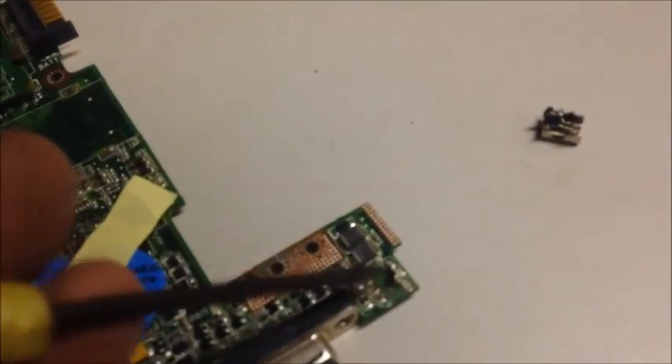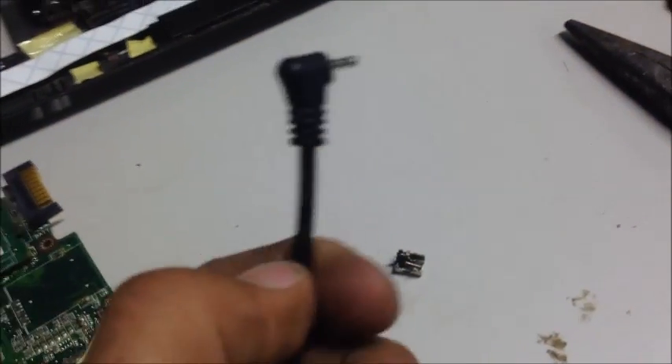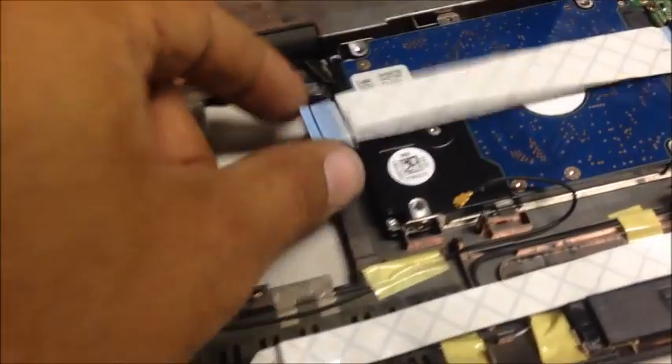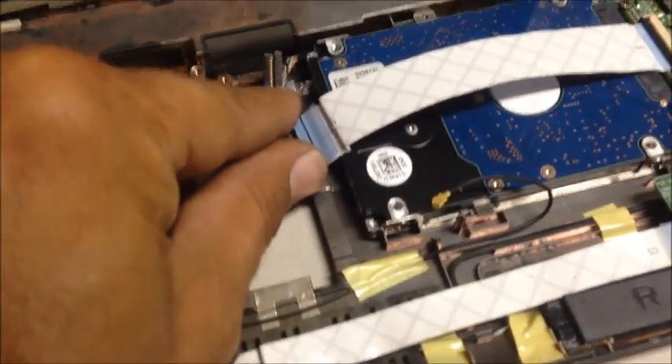So just determine the center as your positive and the outside as your ground. Now what I'm going to do is cut this wire, peel back the positive and the negative carefully, twine them together real tight, and carefully solder them in those two positions.